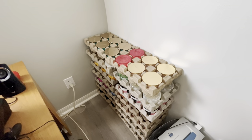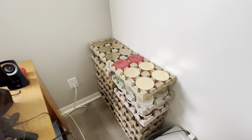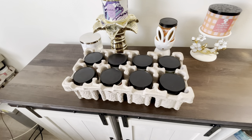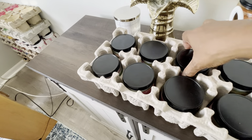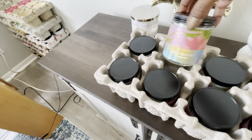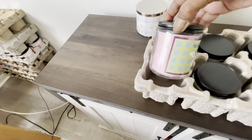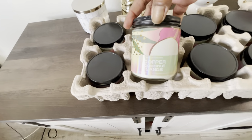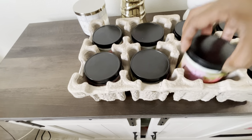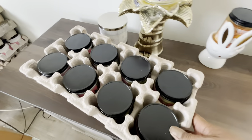Alright, everything is stacked back up over here and we're going to move on to the next candles. I do have a crate of single wicks here that I wanted to just show you: saltwater breeze, saltwater breeze, saltwater breeze, copper coconut and sands, Happy Easter which is raspberry and whipped vanilla, copper coconut sands, saltwater breeze, and another saltwater breeze.